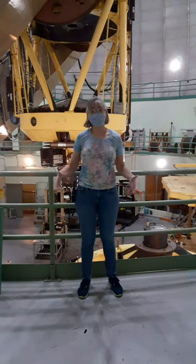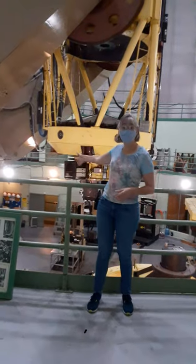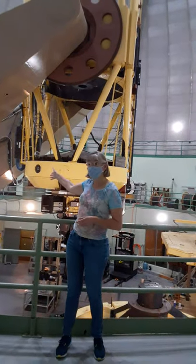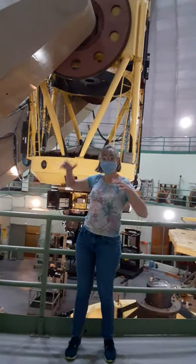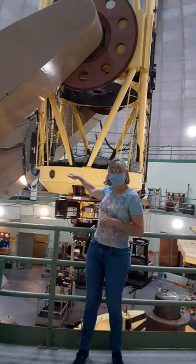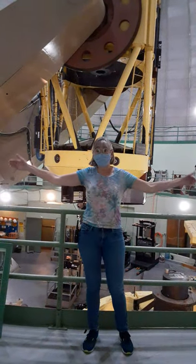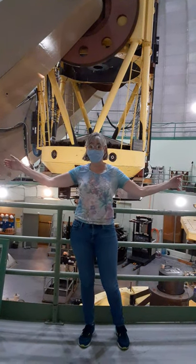We're now standing inside the Shane 3-meter dome, our biggest telescope. You can see the telescope behind me. The full telescope is about 55 feet long. The primary mirror sits in this yellow cell at sort of eye level, and that primary mirror is 10 feet or 120 inches in diameter, or 3 meters since we've been metric.